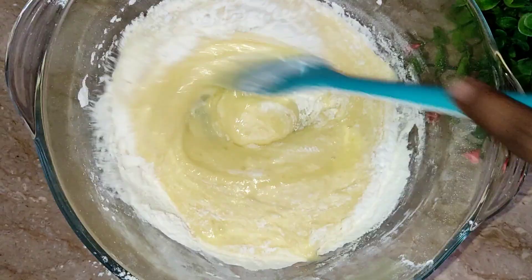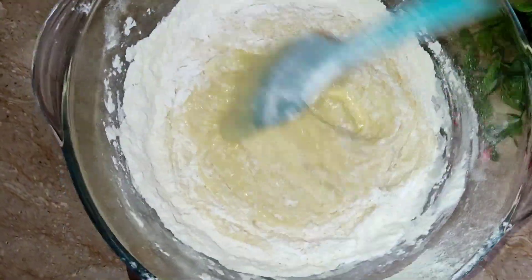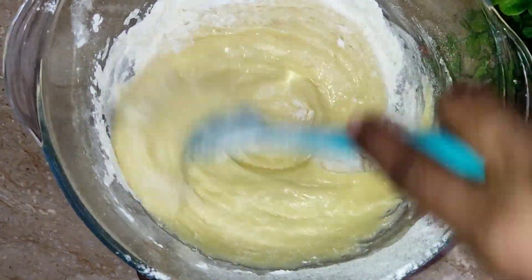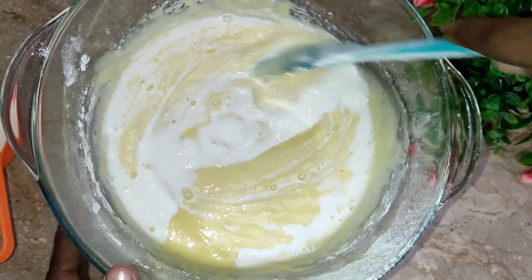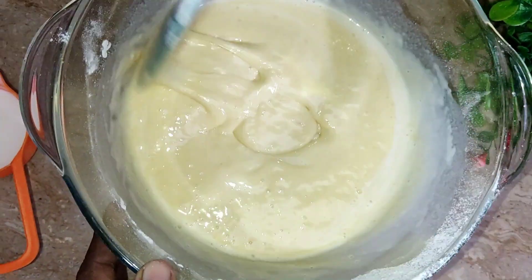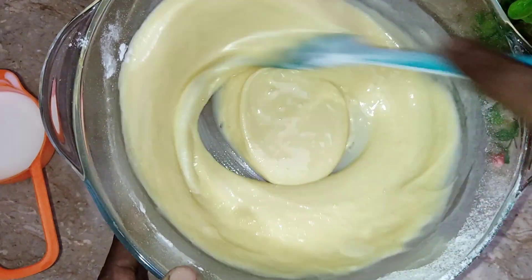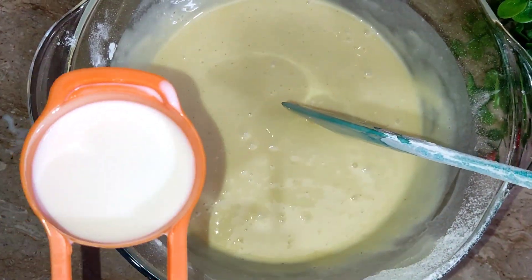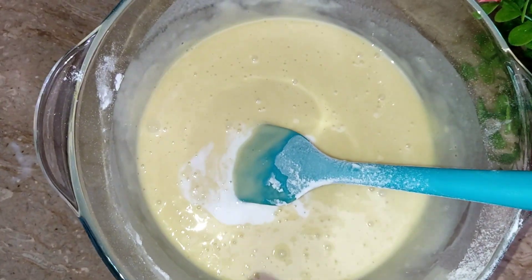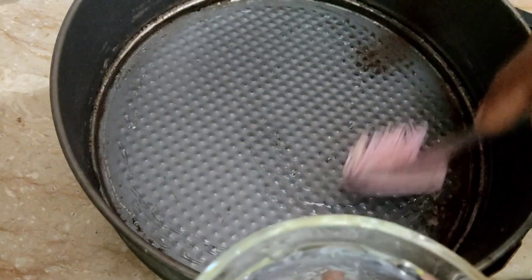I will stir it well and mix it well. After mixing, I will add the baking powder and mix it well.